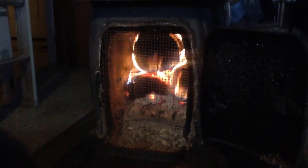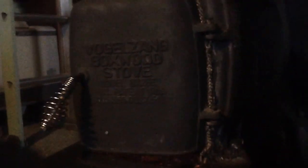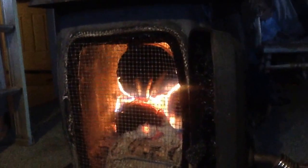Here's a fireplace screen for a Vogelzang BX26E. There's the Vogelzang Boxwood Stove Fireplace Screen. You can probably make these out of real fireplace screens, but this has been working. It's a piece of hardware cloth.